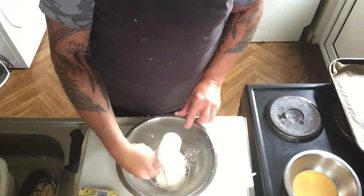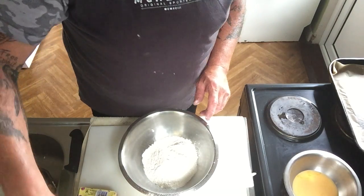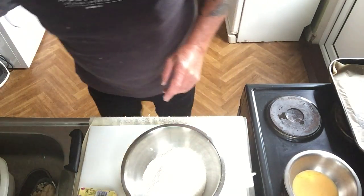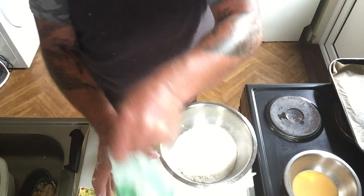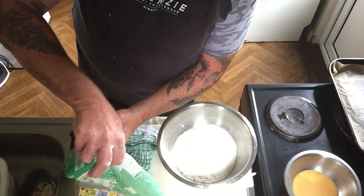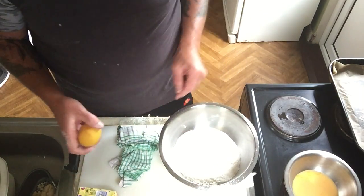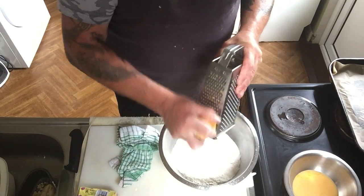It is four cups of self-raising flour. With the four cups I'm giving a mix for possibly five or six generous-sized scones. So in here we have our four cups of flour, and we go with a good decent half cup of sugar in there.